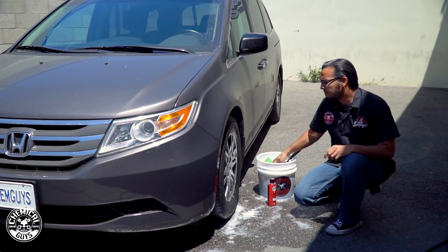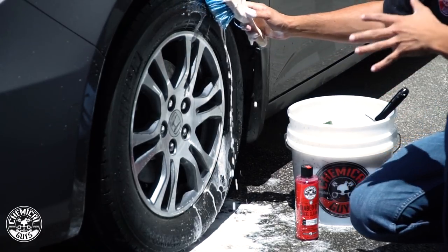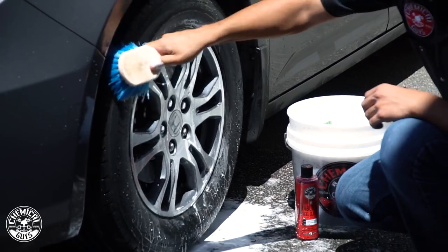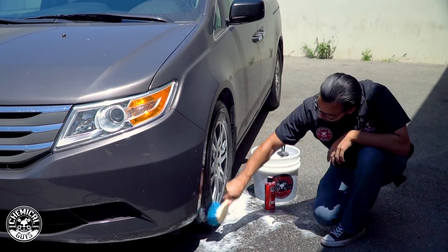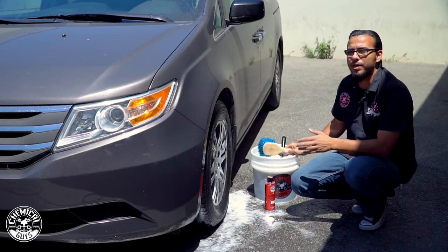Now lastly we'll get the tire. It has some old dressing on there, but Diablo Wheel Gel easily cuts through the filth to reveal a fresh natural tire. To wrap up the wheel detailing process we're going to rinse it off, move on to the other three wheels, and then jump on the body.